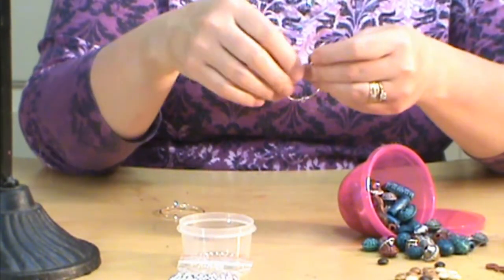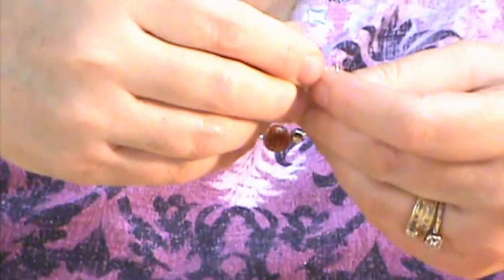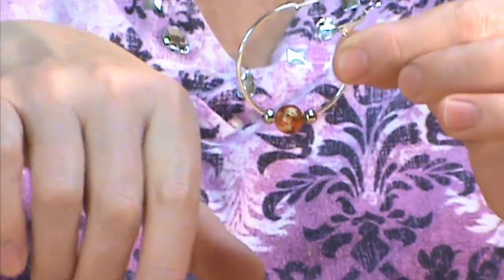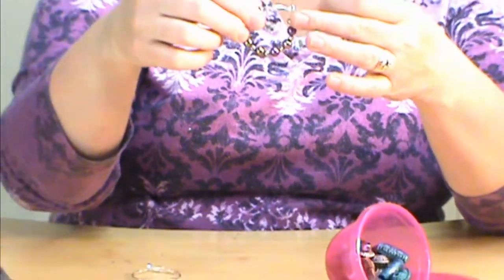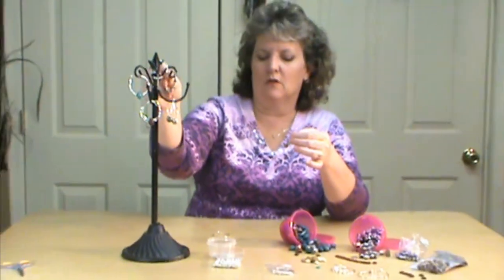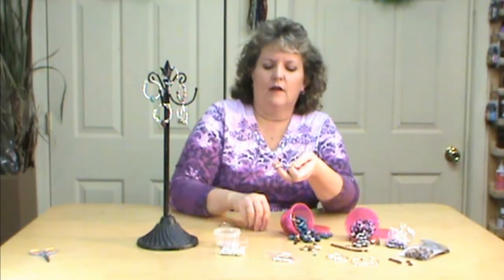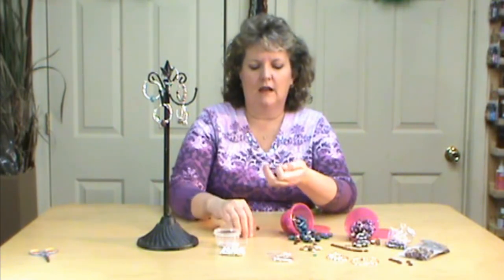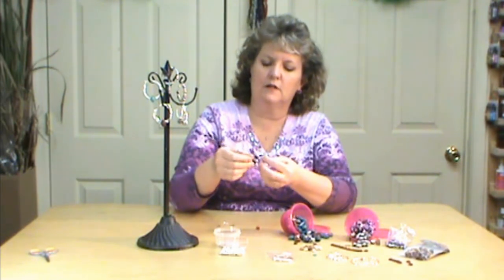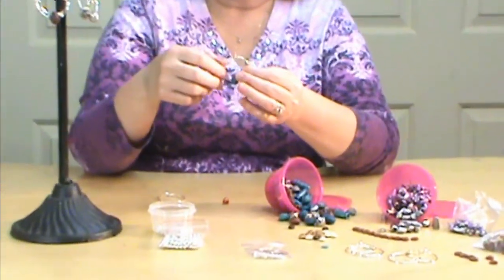I'm just going to put another emblem on here and just another silver bead — simple. You could put two or three on each side, whatever you want to do. Like I said, this one I did all the way around and I think that makes a really cute earring as well. There are all kinds of fun ones that have a kind of native American look to them — I like these, they've got that Indian look to them.